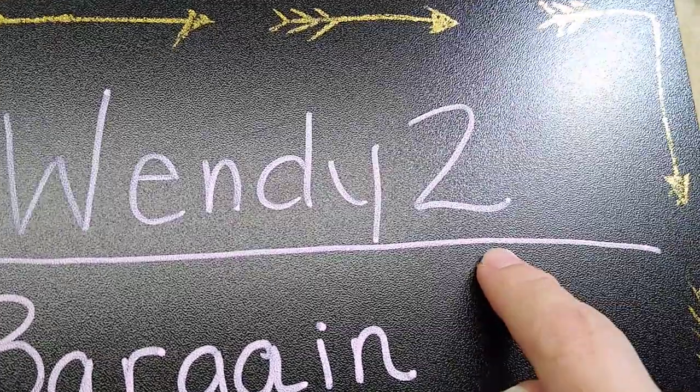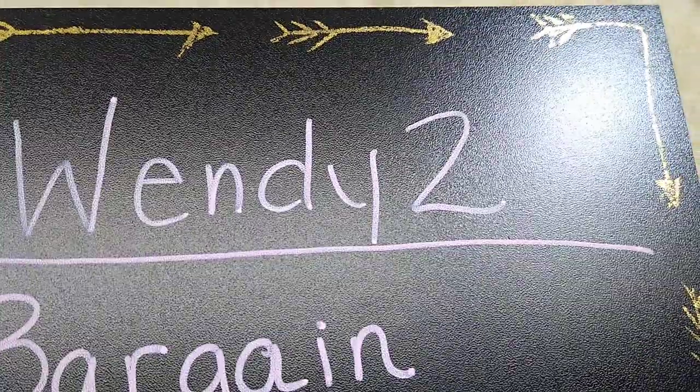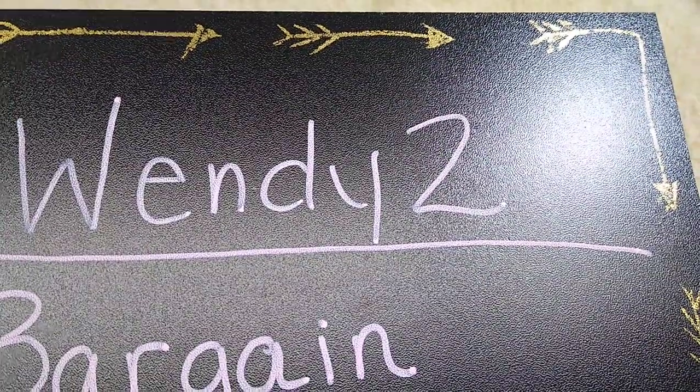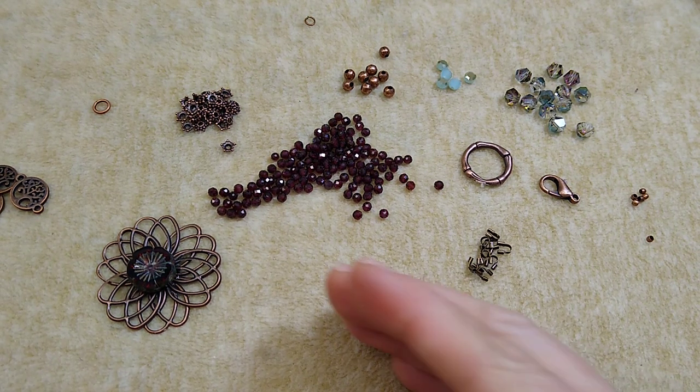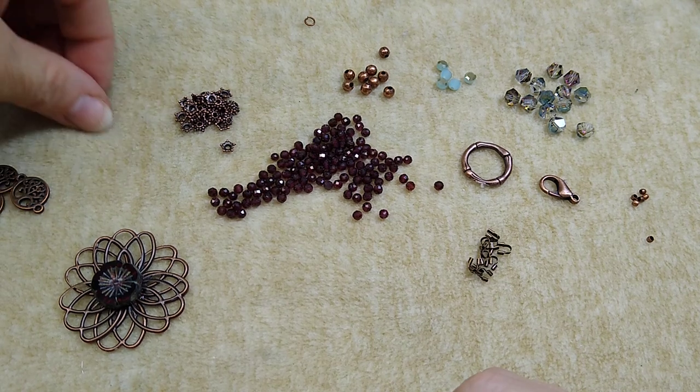My coupon code is WENDY2 — you can use it if you're interested in subscribing and get two dollars off your first box. I'll link all that information in the description box below. Here's what we're going to use today to make a bracelet.